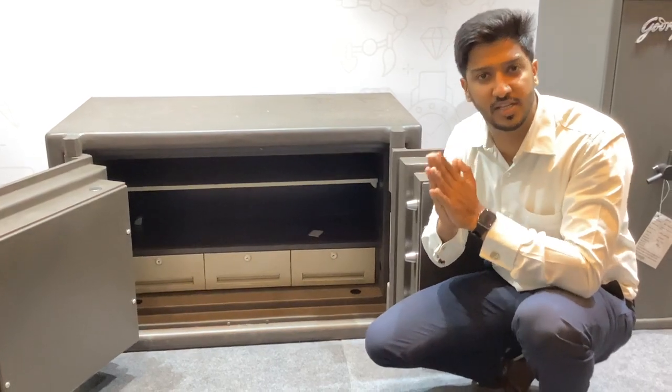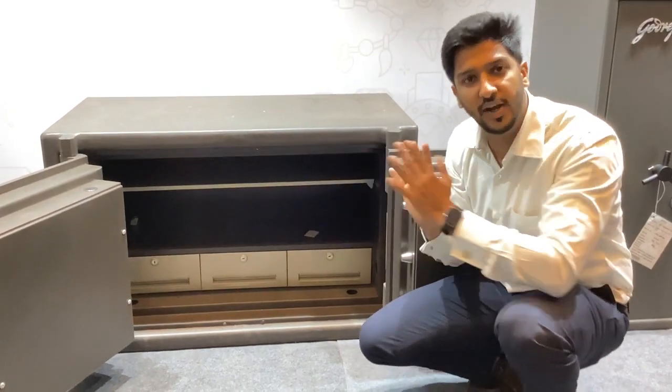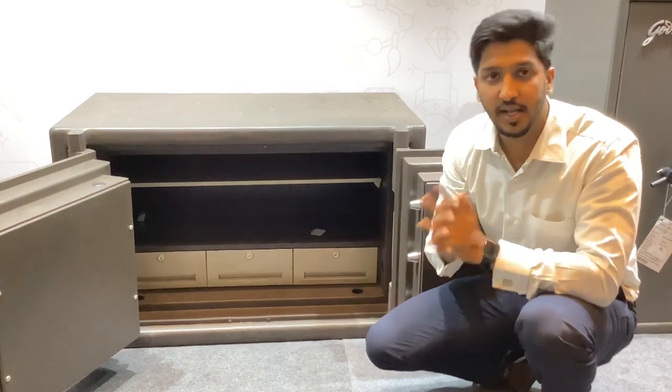This is all about the Godrej double door safe. It is mostly used as a counter-safe. Thank you.